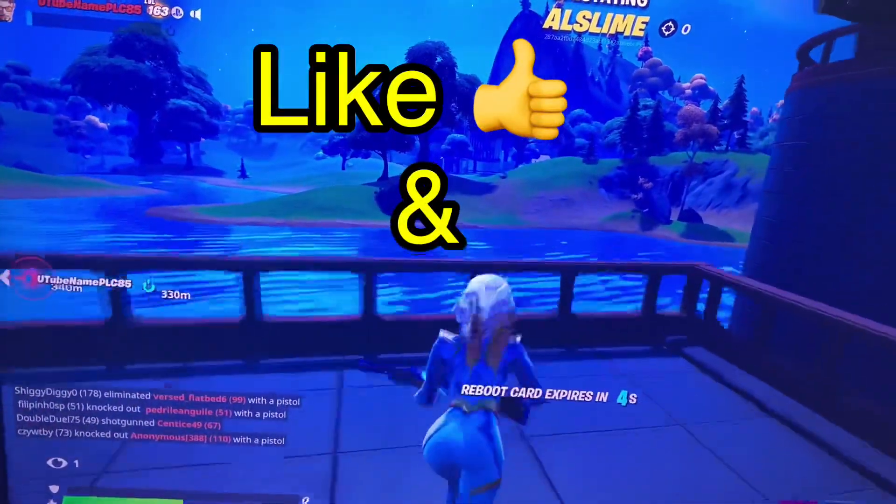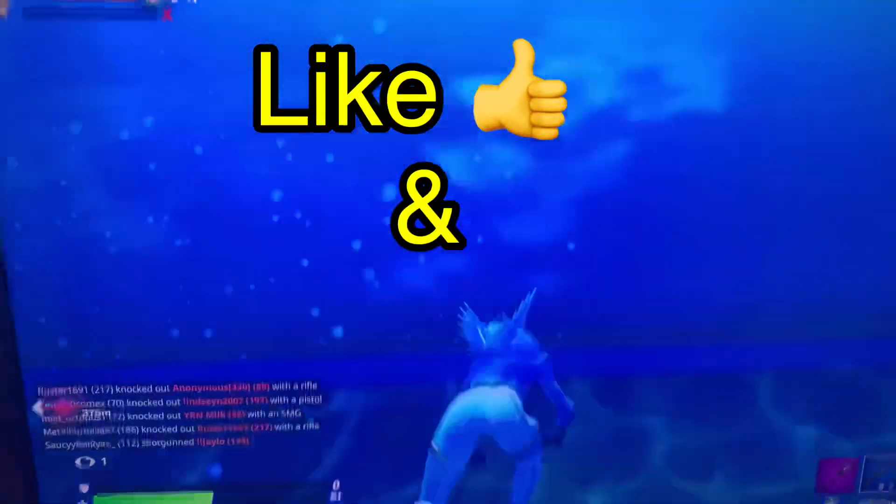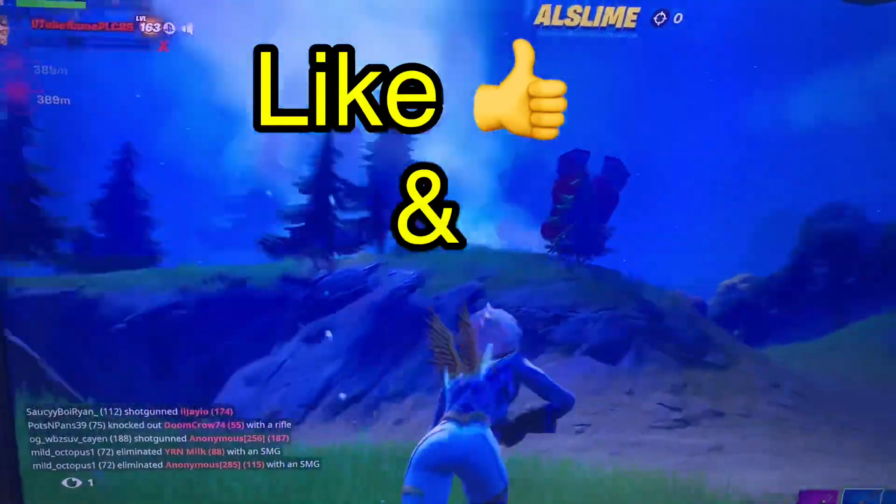But if you were having the same issue — if you're more like me and you couldn't figure it out — this is the perfect video for you. Anyway guys, my name is Will, don't forget to like and subscribe on this video.